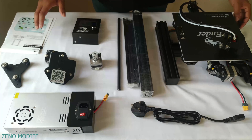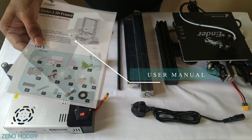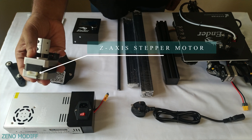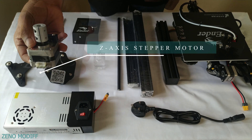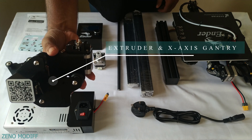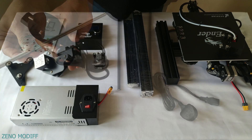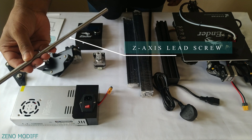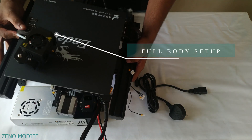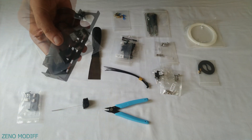These are all the parts which were in the box: the user manual, X-axis right hand gantry, the Z-axis stepper motor, LCD display, the extruder and X-axis gantry, power supply, power cord, the Z-axis lead screw, extruders, the full body setup, the spool holder, and the Z-axis limit switch.